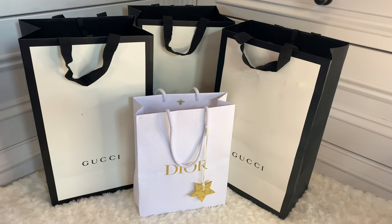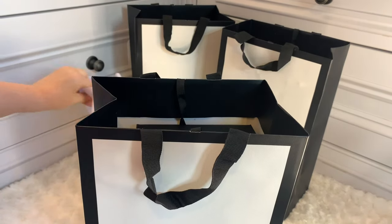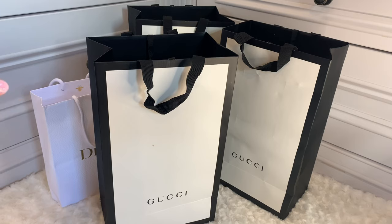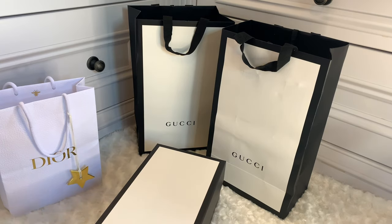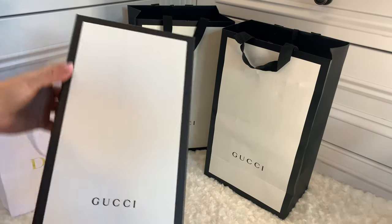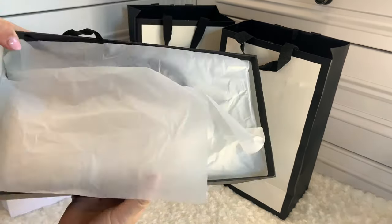I'm going to start with the Gucci. I have opened them already because whenever I was gifted them I obviously opened them to check, and I knew it would be a while before I could film this. I haven't attempted to put the ribbon back on — I know I would make an absolute meal out of it. So the first little Gucci unboxing in the lovely black and white box — I do quite like the Gucci packaging, it's quite clean and minimalist.